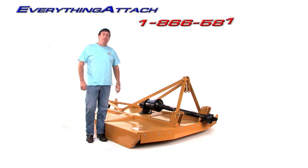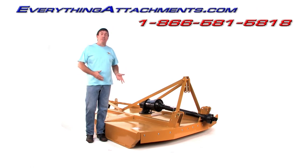Hi, I'm Ted from Everything Attachments, and we're happy to be finishing up with our last rotary cutter. This is our six-foot. This is probably as large as we will build, simply because of the way we ship and how many we ship.